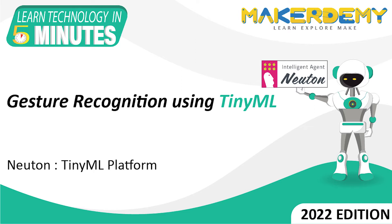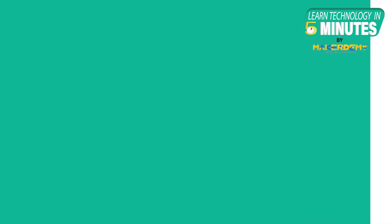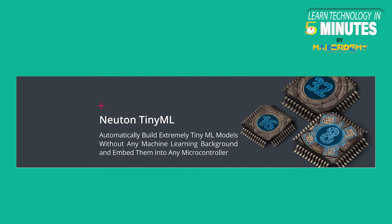Hi guys, welcome to another episode of Learn Technology in 5 Minutes by MakerDemy. This is Nidhi and I am a part of the instructor team at MakerDemy. In this episode, we will learn how to perform gesture recognition using TinyML, via implementing a project to get started with TinyML.